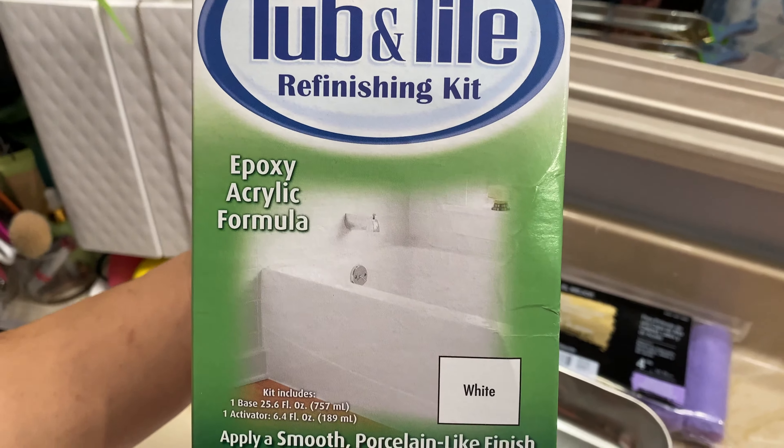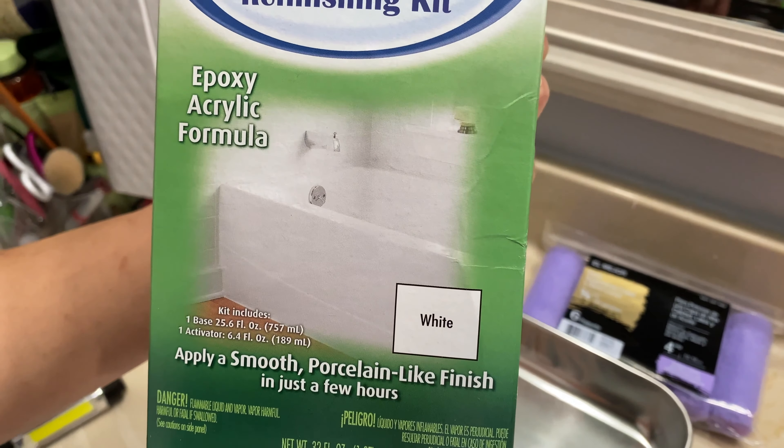I did pick up some fun tools on Amazon that have been highly recommended by several YouTubers. Hopefully that will help me make this mission easier. The plan is to clean the shower super, super thoroughly and paint it with this tub and tile paint that I got from Rustoleum.